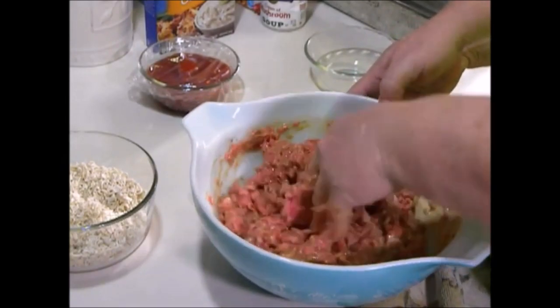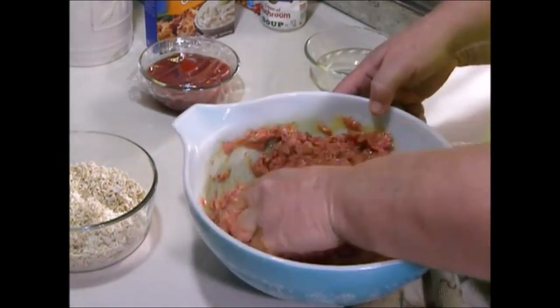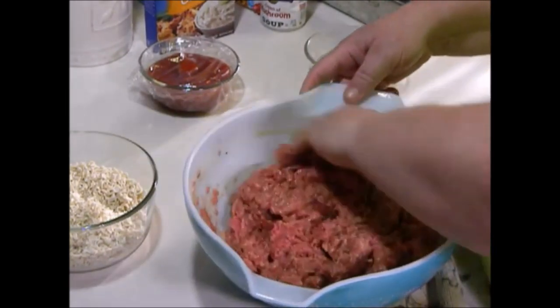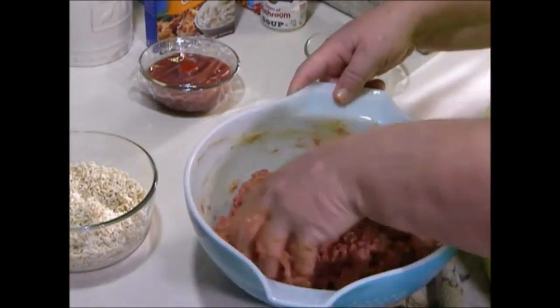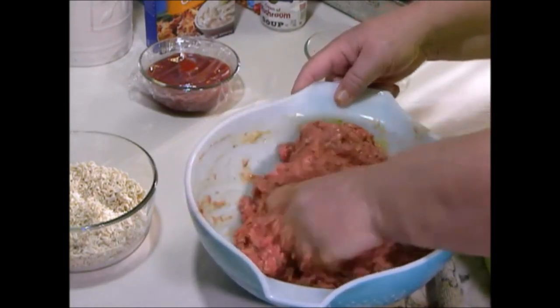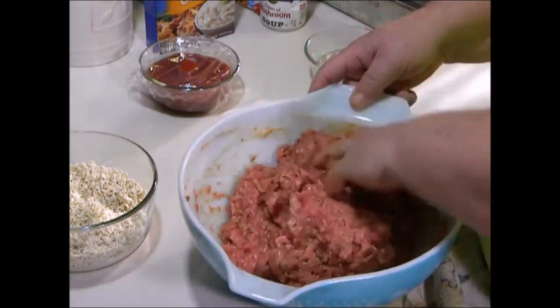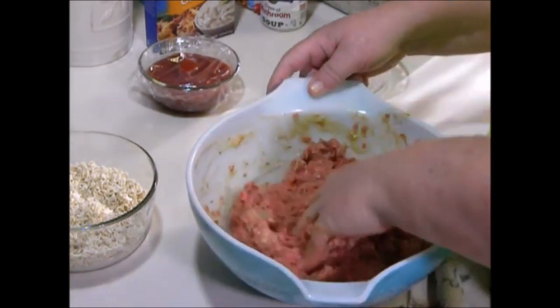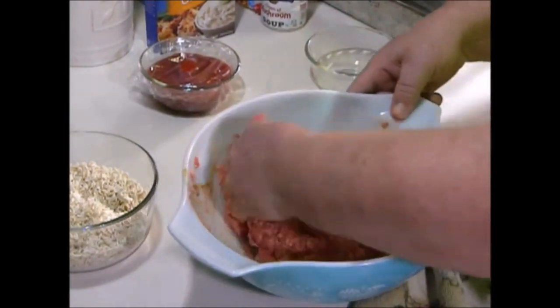I try to explain to them that real meatloaf is not what they serve at school, where they put all that nasty gravy stuff on it. I don't know what that's about. I guess you could do it after, but that's cold meatloaf — if it's anything like what I remember from school, yikes.